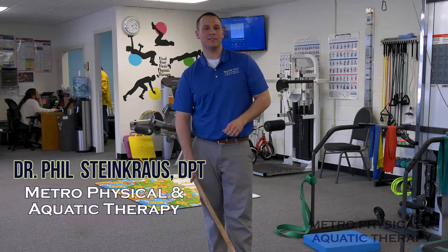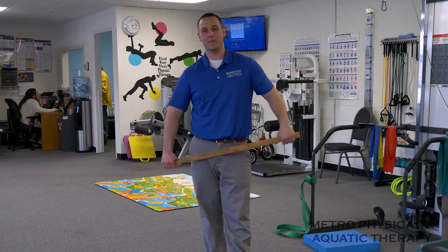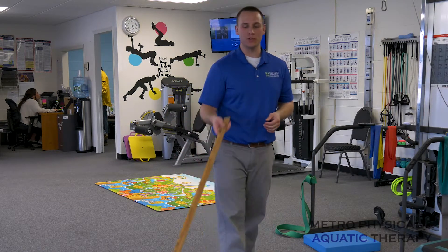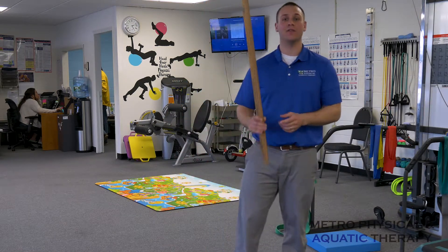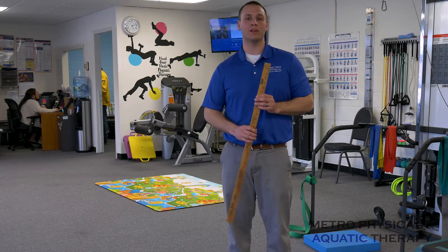Hello, I'm Dr. Phil Steinkraus, a physical therapist here at Metro Physical Therapy, and today I'm going to teach you how to hip hinge. For this exercise, all you need is a stick, a dowel, a broomstick, or anything that's straight. What we're going to practice is keeping a neutral spine while bending down to pick something up. It's going to help separate the hip movement from the lumbar spine.